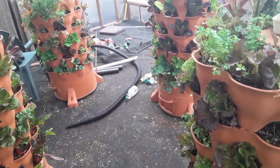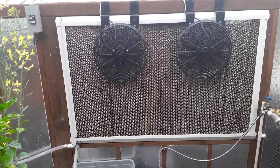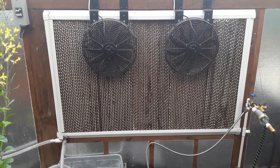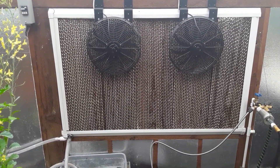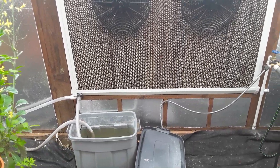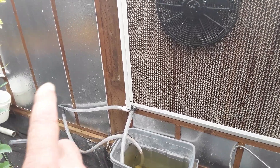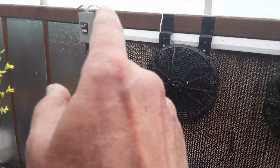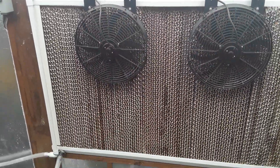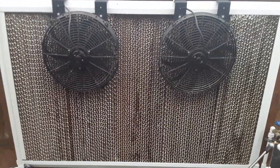Now this is what the wet wall looks like. It's basically rain gutters, which are inexpensive — about $15 each — that sandwich in the media. Then there's a sump down here with a little pump that pumps the water up to the top, and then a whole bunch of little holes in a PVC pipe drips it down. Then it drains back into the sump tank and cycles back like that and keeps it cool.